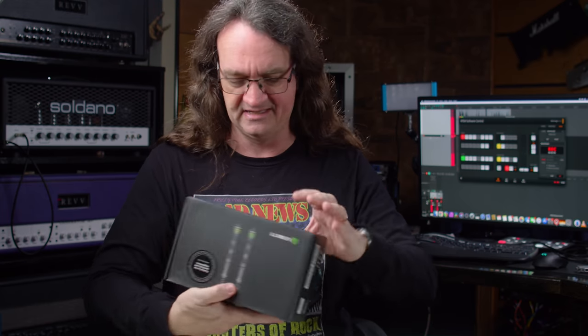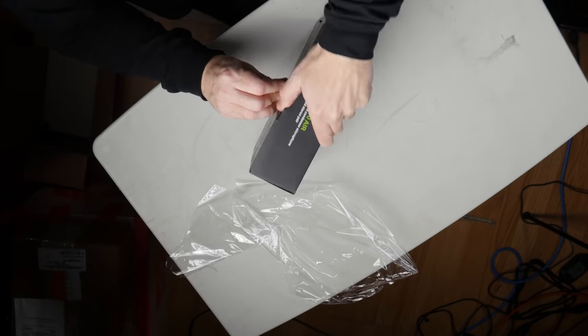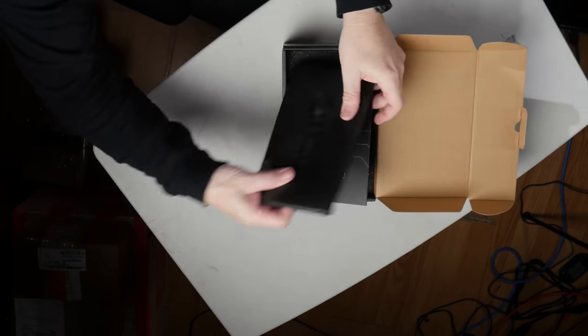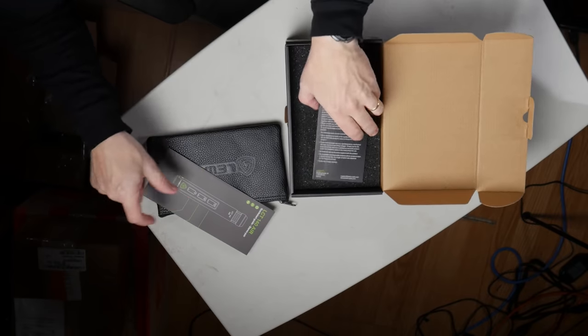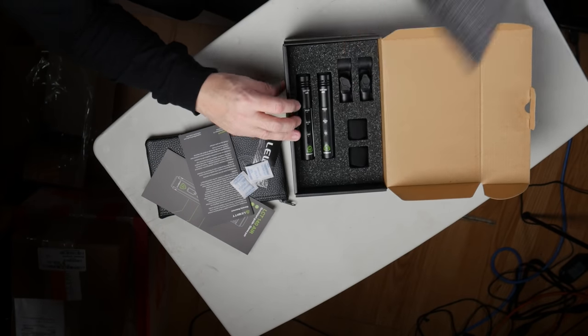If you set it up on acoustic guitar, you could do like an XY pattern — that should be absolutely cool. I'm not exactly sure what these are going to retail for at this point. Looks like we get a mic bag, a quick start guide, some stickers, some warranty statements — all that good stuff.